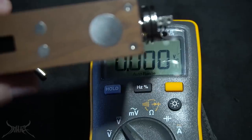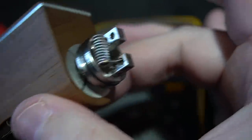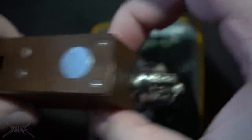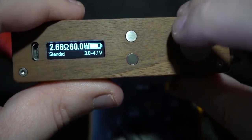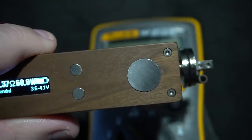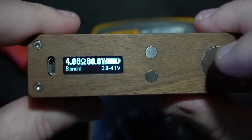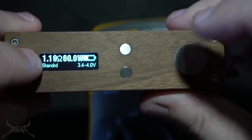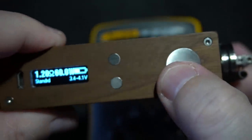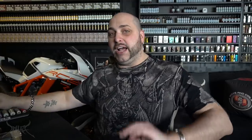Now it's picking up at 4.2, then 2.66, then 2.10, then 2.2. We're just going to sum this up - something is wrong with this mod because every time I press the button down it jumps around, now reading 8.15.